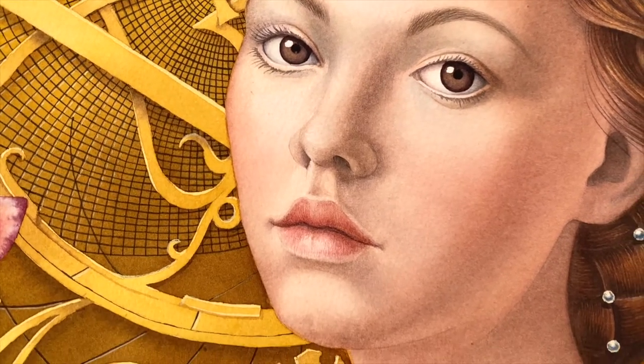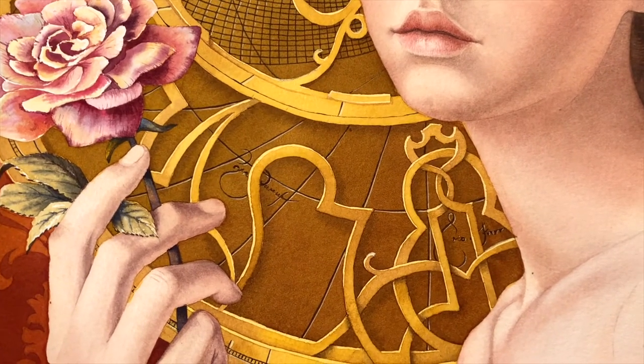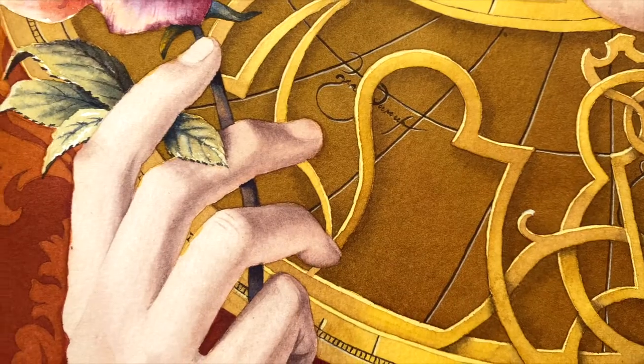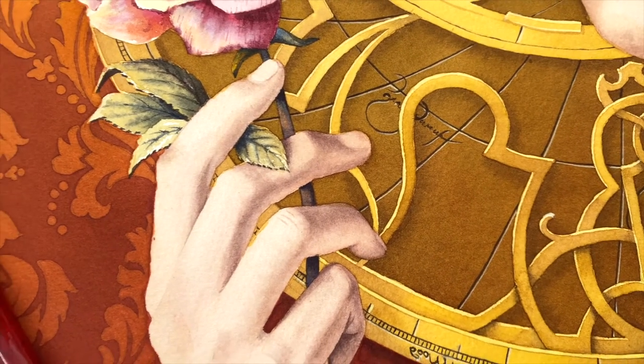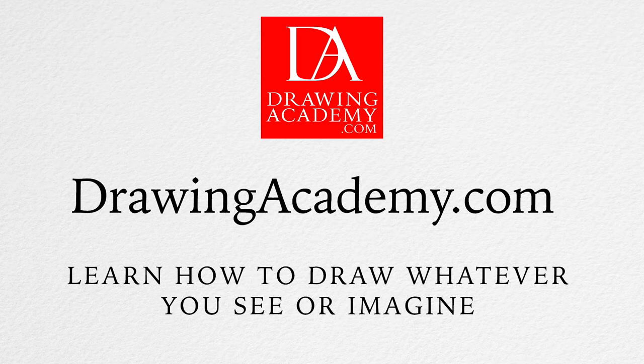Good painting is rooted in good drawing. Your watercolour painting skills very much depend on your drawing proficiency. If you need to improve your drawing skills, you will find the Drawing Academy online course incredibly helpful. Drawing Academy is a highly comprehensive course, yet friendly enough for beginners. In this course, you will learn how to draw anything you can see, think or imagine.